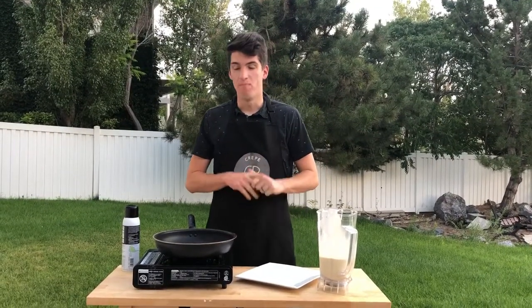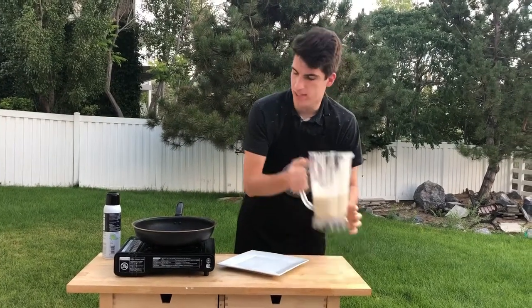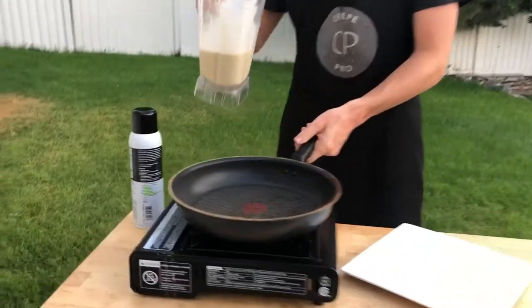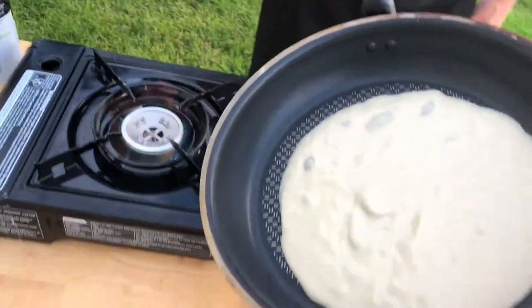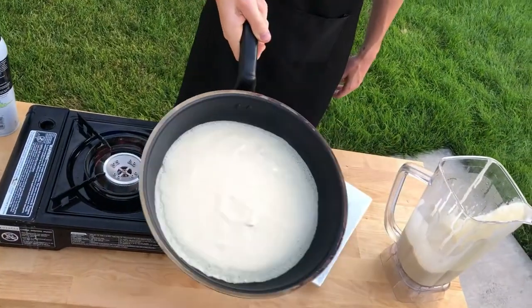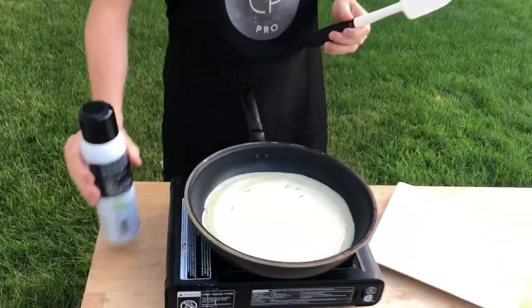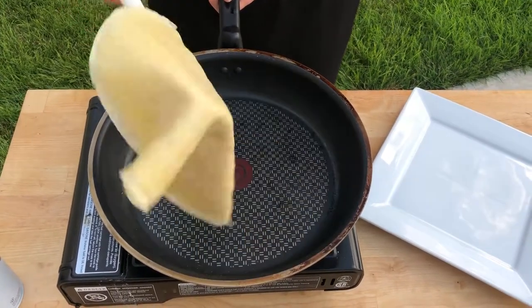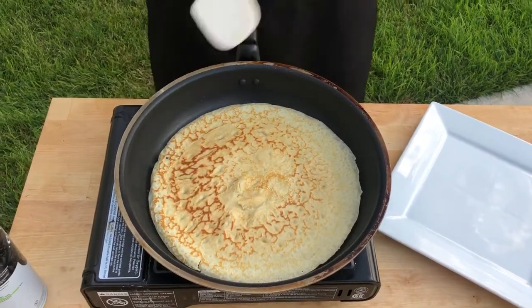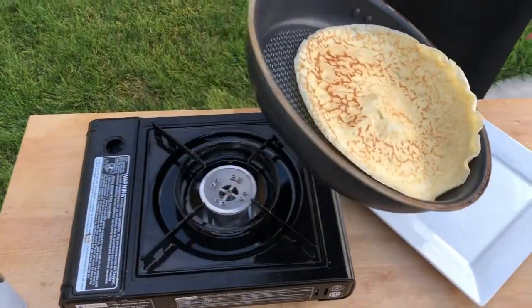For our first method, this is probably the most common — the one you've probably tried yourself — and that's just using a normal frying pan like this one. You're going to pour your batter right in the center, quite a bit, and then lift it off the heat and rotate your batter around just like so. You're going to want to spray your pan beforehand, then set it back on and let it cook. We'll use a rubber spatula to get it out.